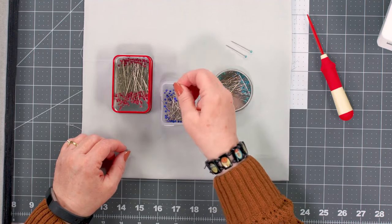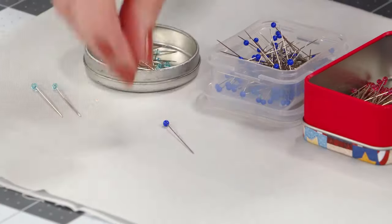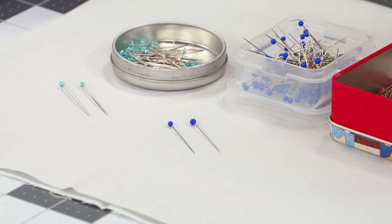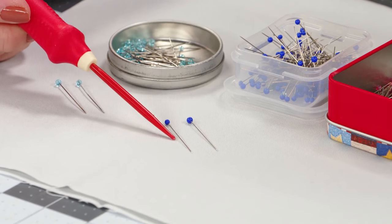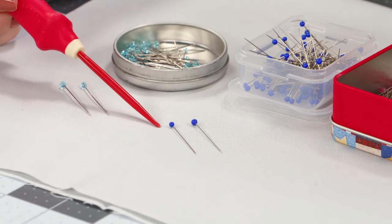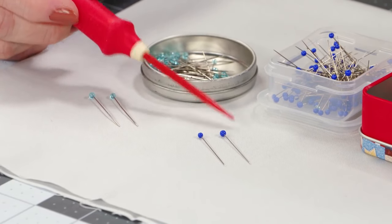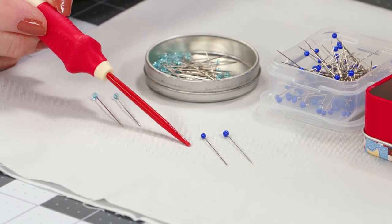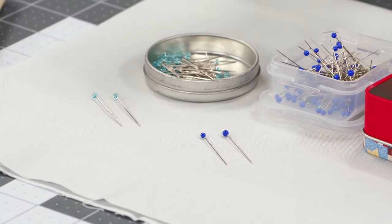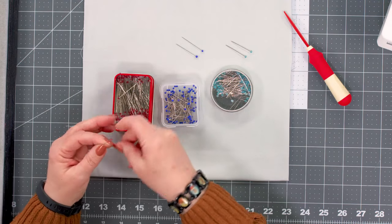We can also go down to extra fine — and you may be able to catch in the camera that the metal portion of the pin gets just a little bit narrower, and these are a little bit longer yet. Again, glass head with a really fine metal, so you have that ability to flex a little bit when putting pieces together.